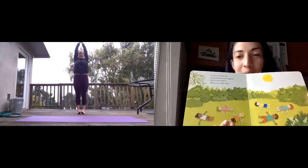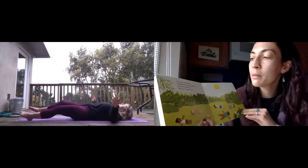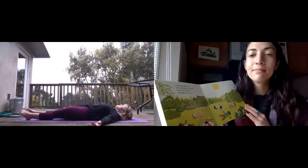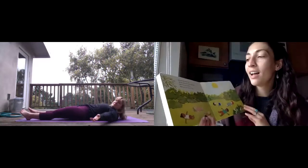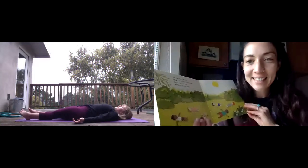Lie down and be still. Slowly breathe in the garden. Relax in the silence. Namaste to each other.